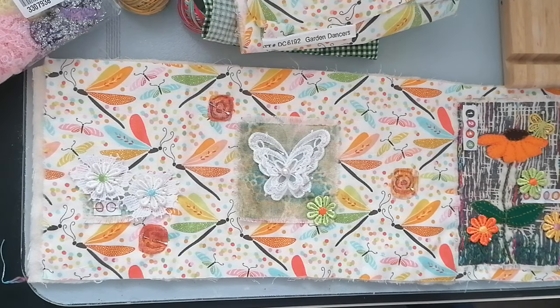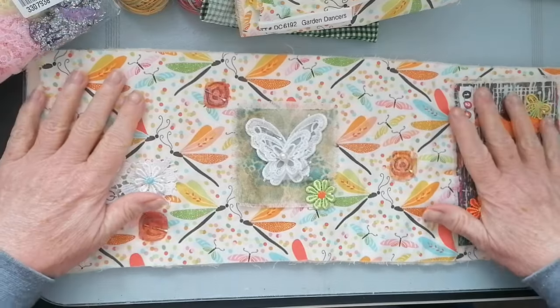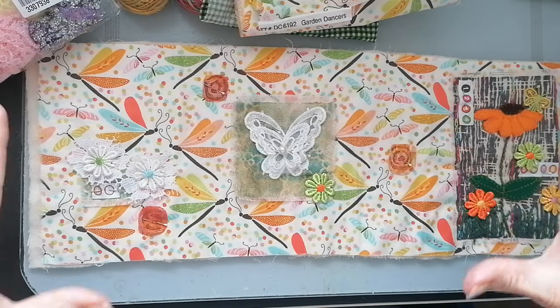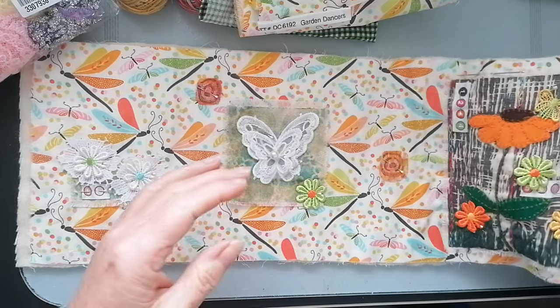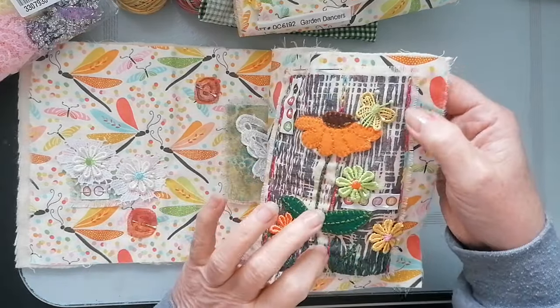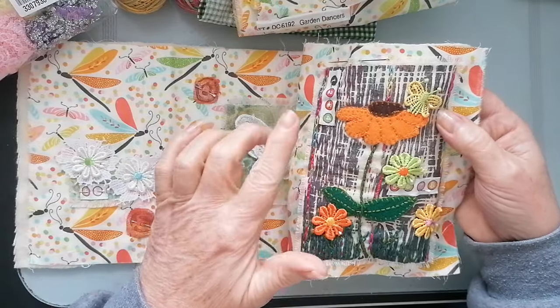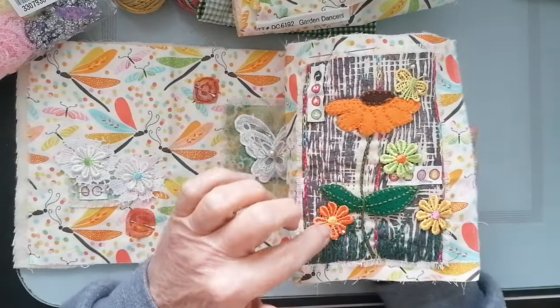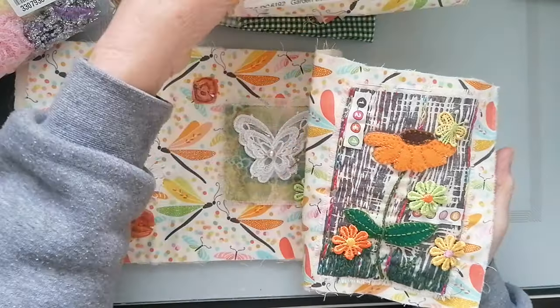Good morning! Carrying on with my huswife - my roll, whatever you want to call it. As you can see, I've added a load of bits. I've done some stitching on the daisy and I'm going to do a load more tonight. I like to have a bit of stitching for the evening. All I've done so far is pinned on these really bright colors.